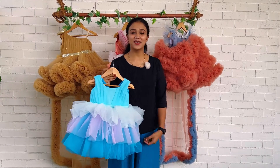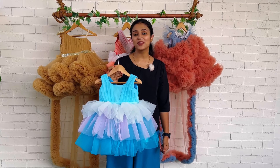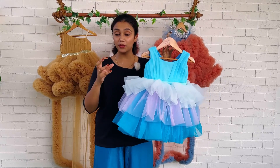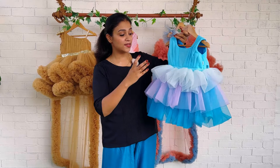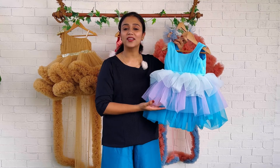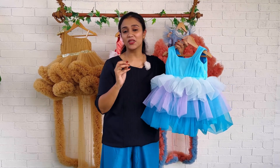Hi everyone, welcome back to Baby Teen. I'm Nejunas and I'm with a very beautiful dress to show you all. This is a very good pattern we have done in multiple colors. The colors used are of a blue family — dark ocean blue and very light ocean blue — and to give an extra effect we have added purple color also, which gives a mermaid look.